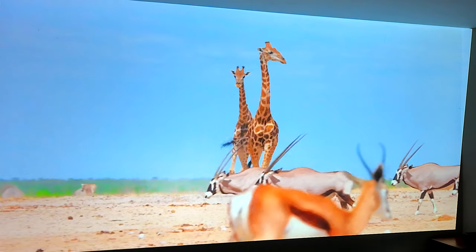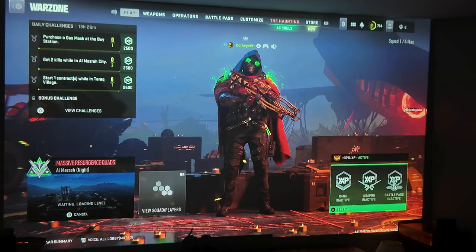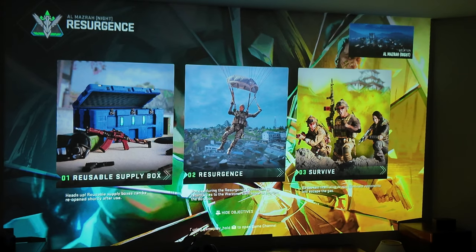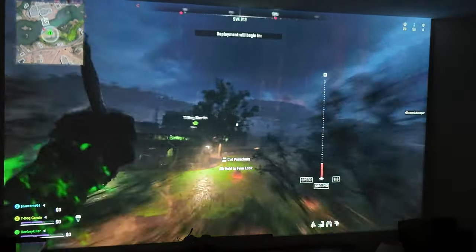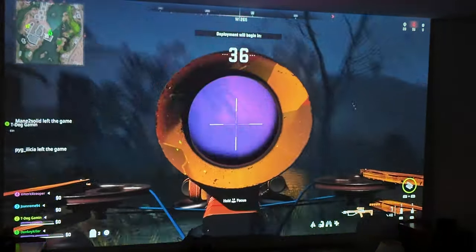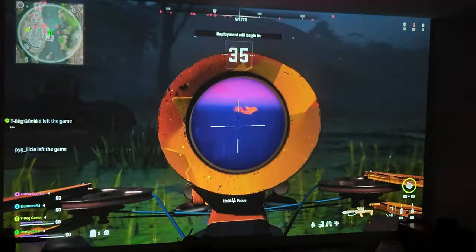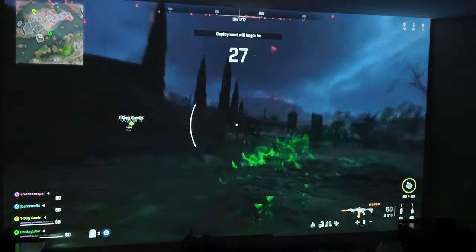All right, we're doing a little Call of Duty to show what the gaming picture looks like. Hostile dropping into the area, watch the skies.